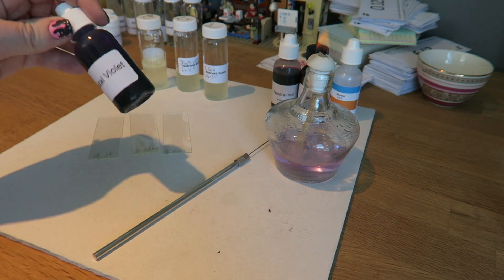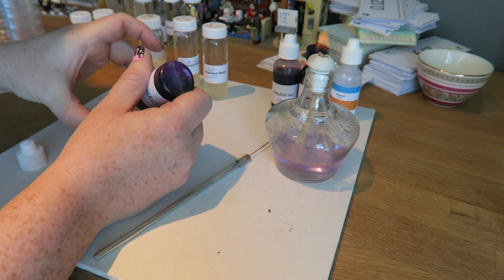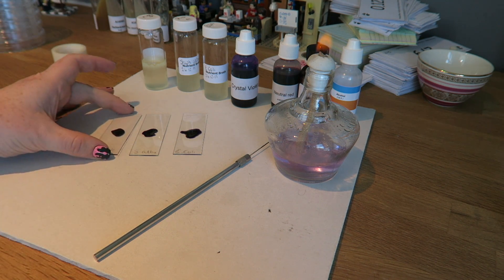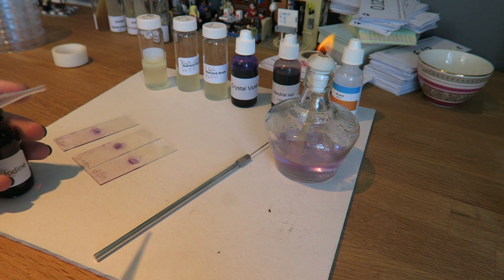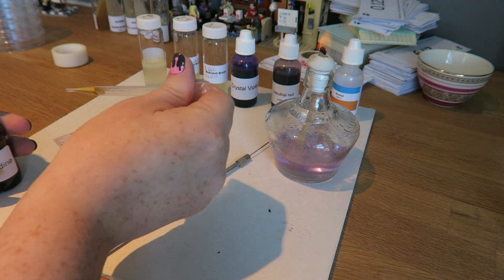I'm now going to add two drops of crystal violet to each of my dried smears and leave it to dry for two minutes. Once that's dried, I'm just going to rinse these with tap water and allow them to drain. We can then put a drop or two of Gram's iodine on and again leave it to dry for two minutes.